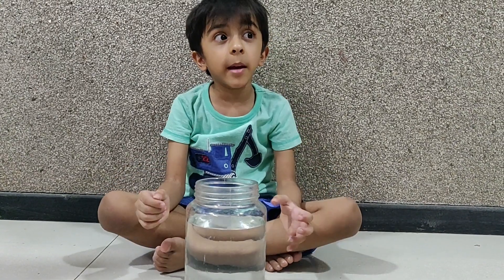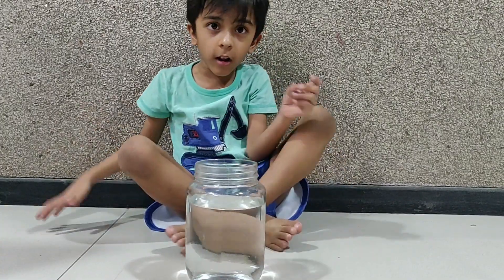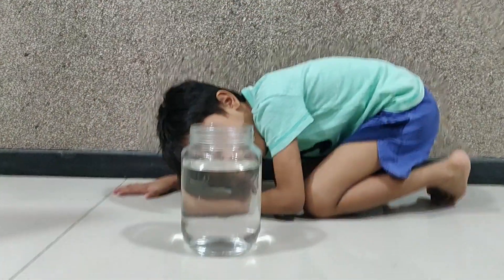Hi friends. I came up with a new magic trick with a jar of water, and I came up with a new magic trick.